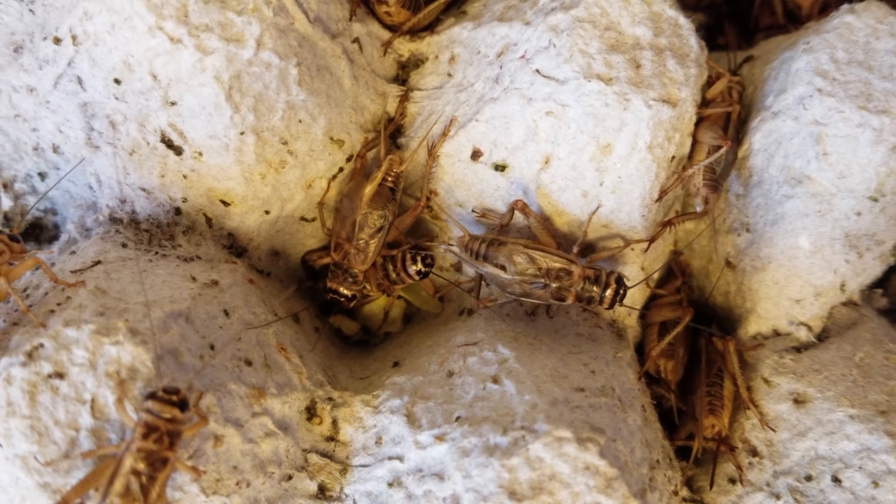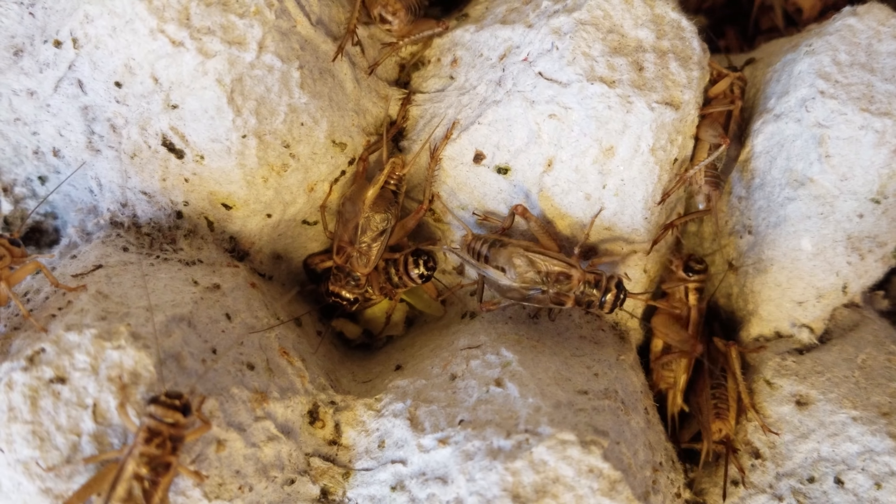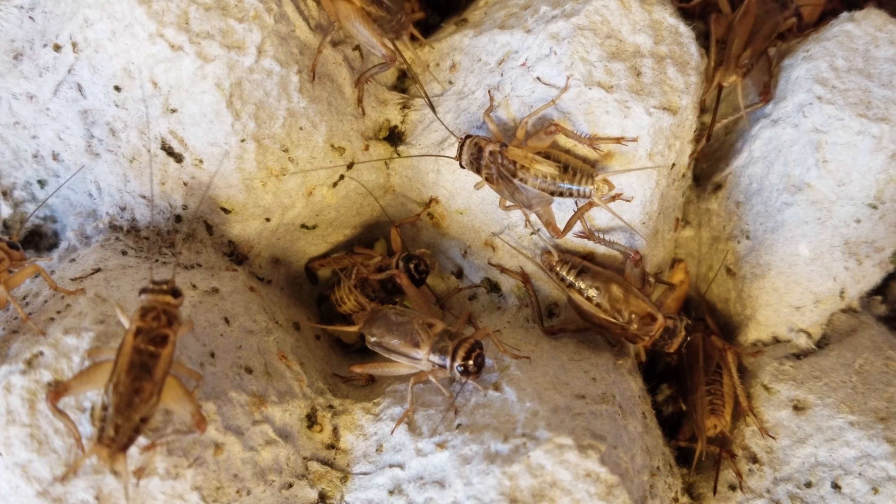Cricket fact number two — a lot of people think crickets chirp using their legs, but that is not true. Instead, they chirp using their wings. One side of the wing has teeth-like ridges on it, and the other side is a stiffened edge, and, like running your thumb down the teeth of a comb, they use their wings and rub them together to make the chirping noise.